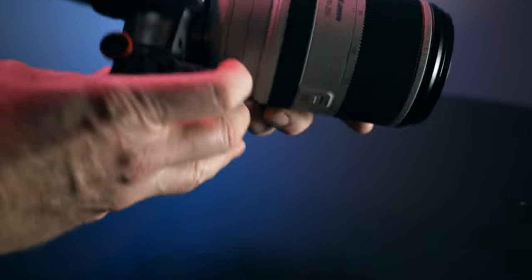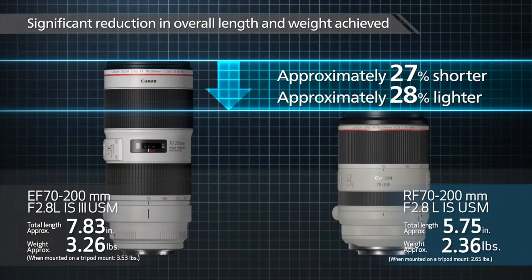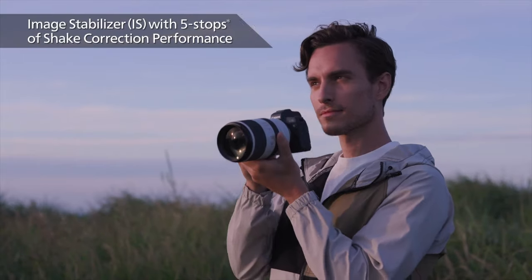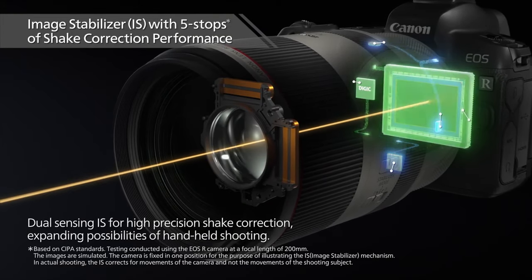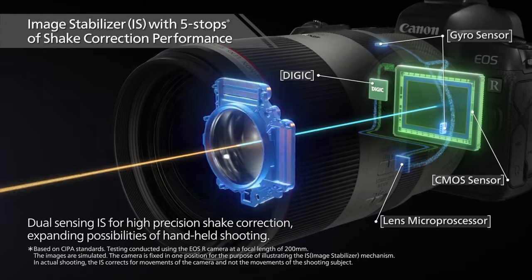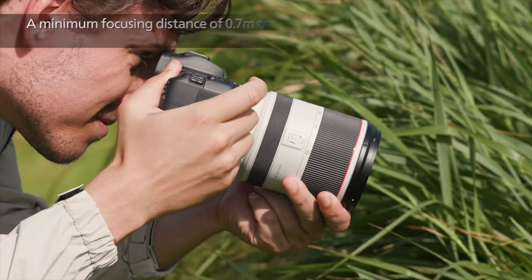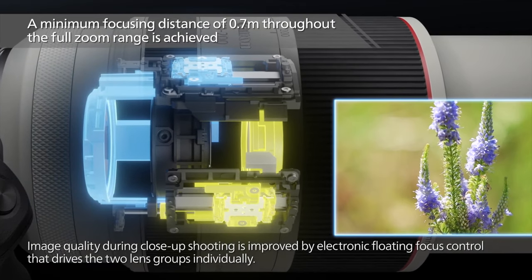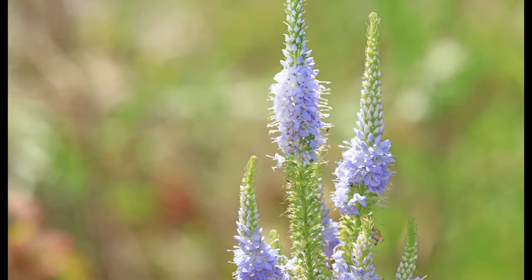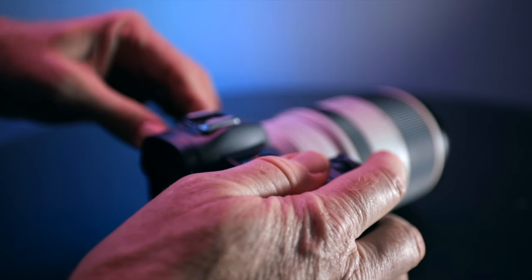That's where we move from use into performance. It's three-quarters of the length, two-thirds of the weight of the EF version. It has five stops of stabilization versus three stops for the EF. And it has quiet, smooth autofocus. Let's look at some of the performance points that people don't necessarily discuss when they review this. The minimum focal distance is 27 inches compared to 47 inches for the EF. This means you can get closer to your subject and get in focus.